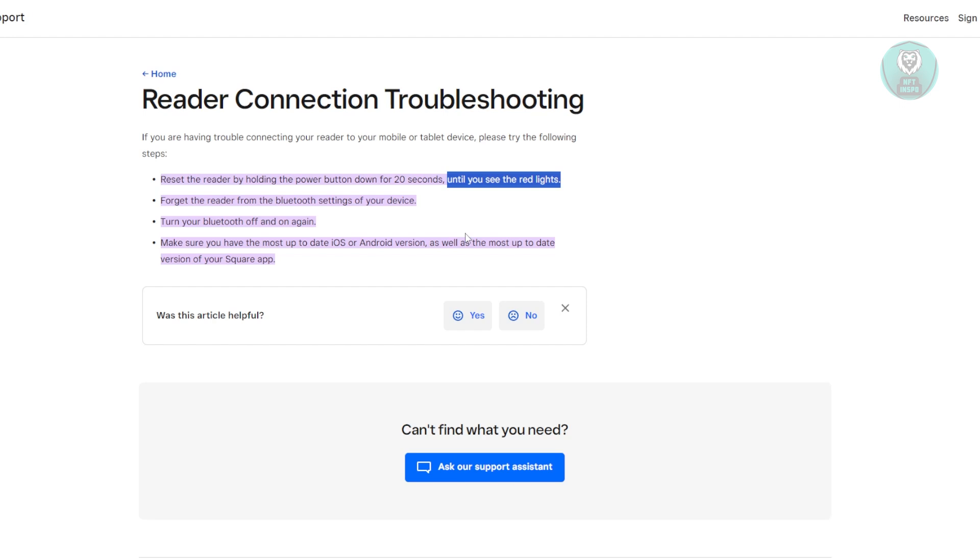If none of the steps work for you, it might mean that the actual device is faulty. If the device is fairly new, you might want to reach out to support and maybe get a replacement. If you've had it for a while, the device might have broken somehow — for example, if you accidentally dropped it somewhere, it might have broken something inside, and you may need to replace the device itself.